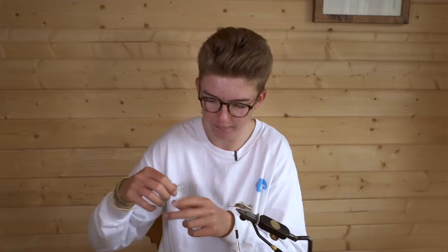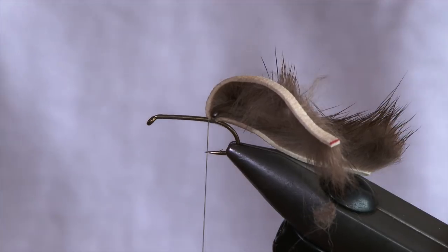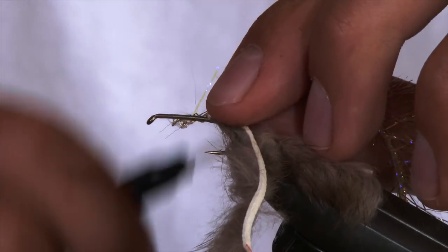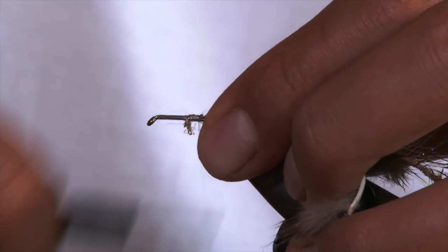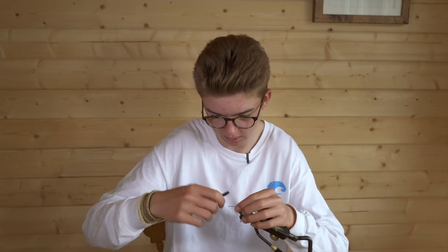For the body, use the gold, silver and UV straggle fritz in the standard size — it's nice and long with plenty of movement and plenty of flash. Tie this in on the side closest to you, coming over and tying it in nice and tightly, all the way down to the back where the zonka strip started, then wrap back up to about four or five millimetres behind the eye of the hook.